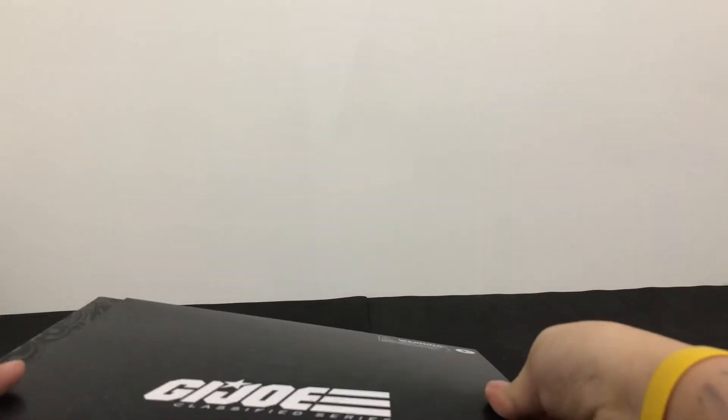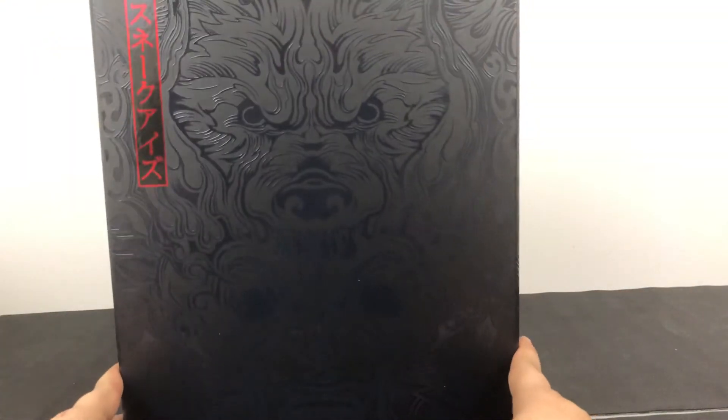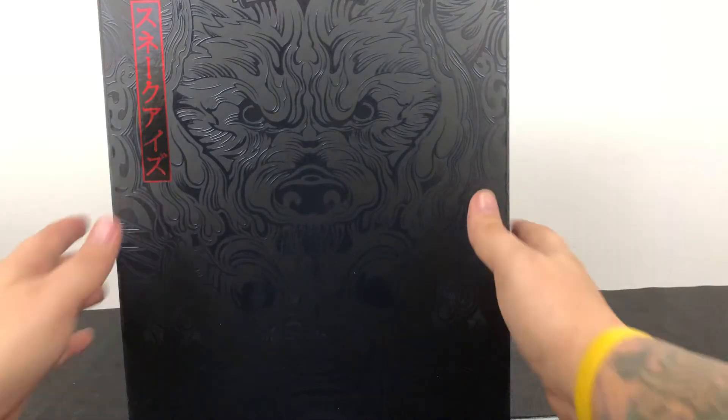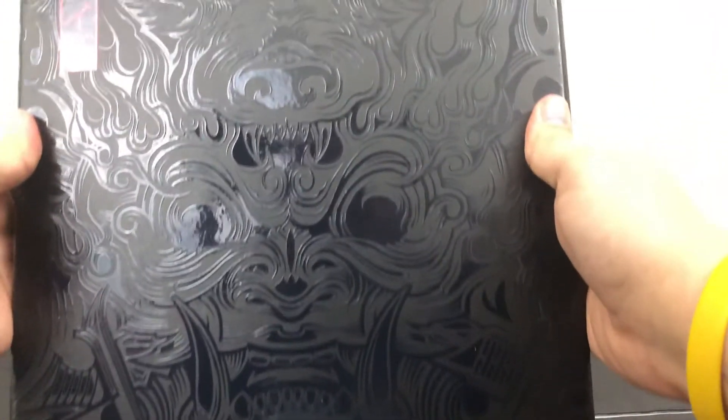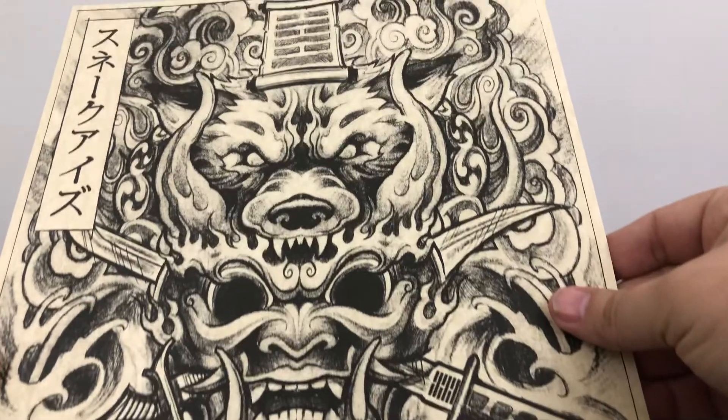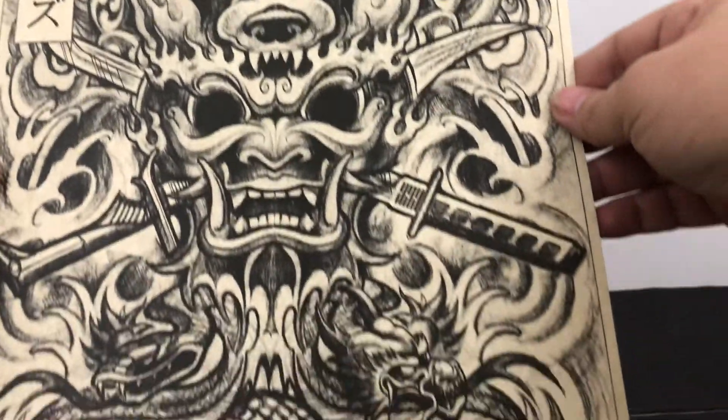So once you take off the slip case, it has this gorgeous display collector's box. I don't even know that I can do justice to how heavy the stock of the cardboard is, or just the great pattern on it showing all the Chinese caricatures. Let's get it open. We open it up and there's a piece of parchment paper with similar artwork that was on the outside of the box — a frameable piece of art.